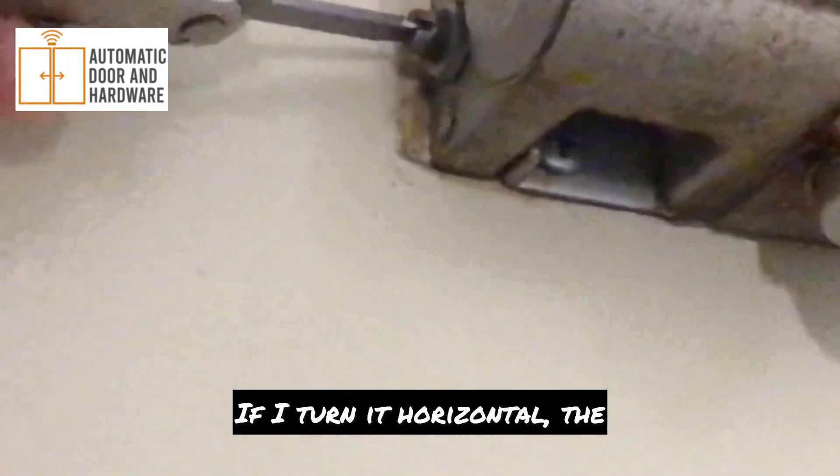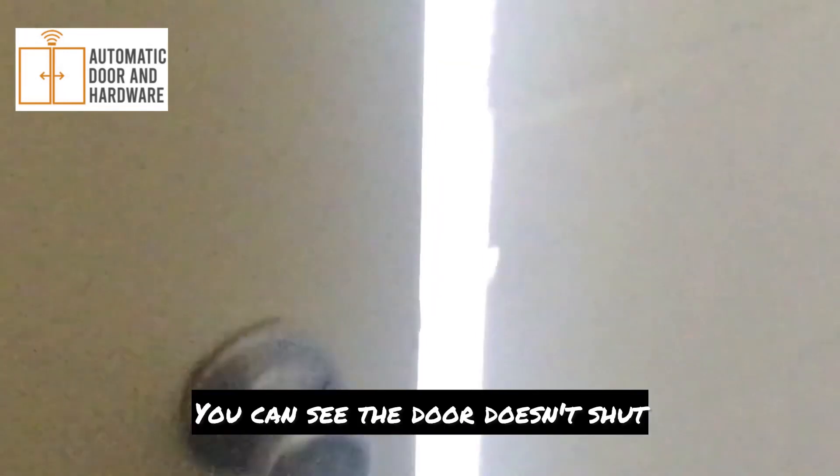I go straight up and down, I turn it horizontal, the door won't shut. I can see the door just shut.